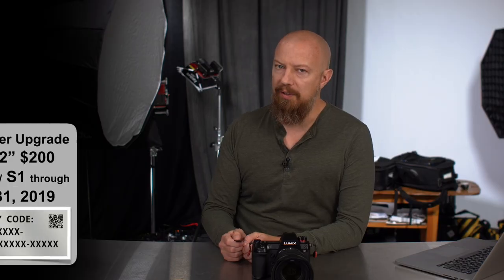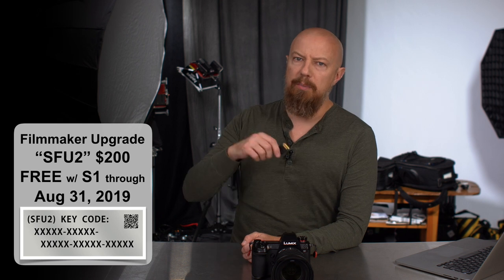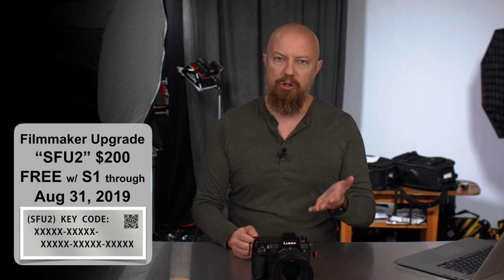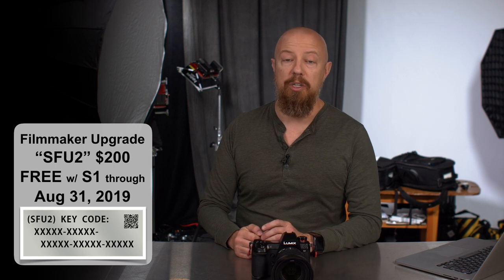By now you've got your V-Log Upgrade code from your reseller. If you don't yet have it and you're wondering how to get that, scroll down below — there are some instructions on how to go about getting it. But for the most part your reseller should have reached out to you by now and ensured that you have it. So let's get started with the actual process.